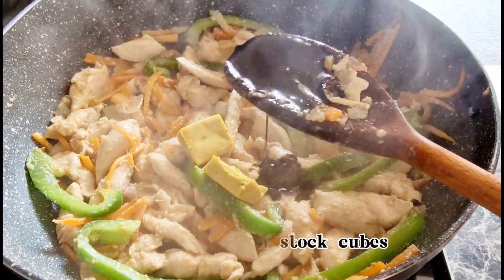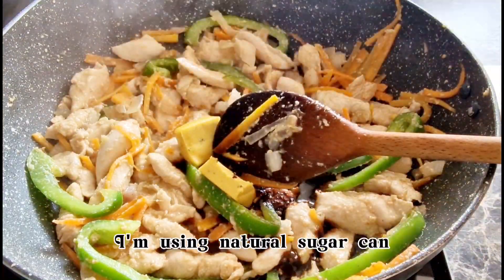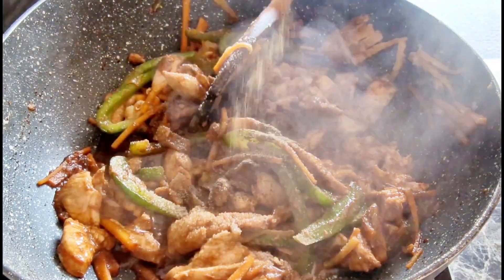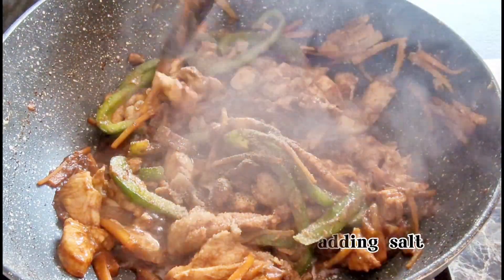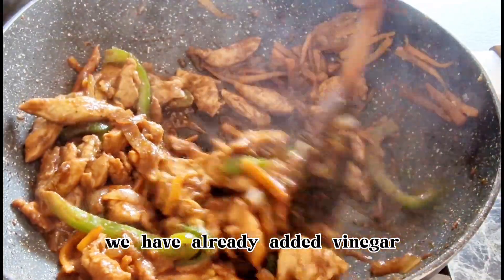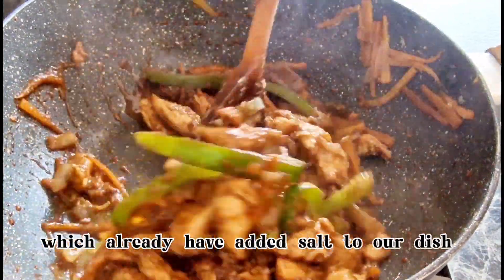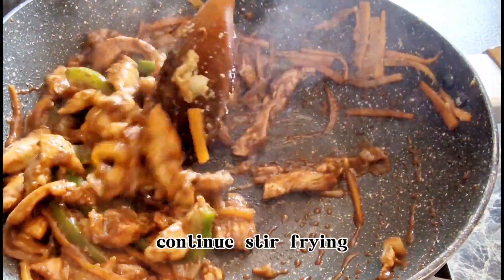Add our chicken stock cubes, soy sauce, and vinegar. I'm using natural sugar cane vinegar which is less salty. Add salt and pepper powder. Please be mindful when adding salt — we have already added vinegar, soy sauce, and stock cubes which already have added salt to our dish.